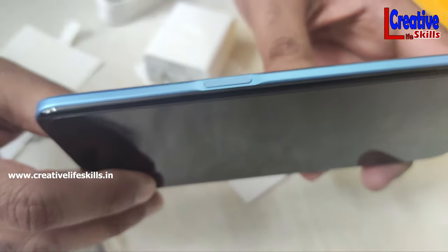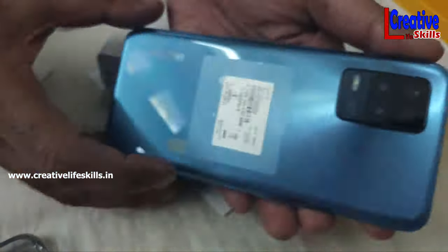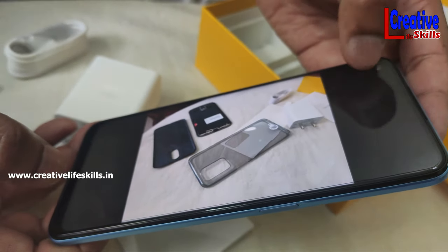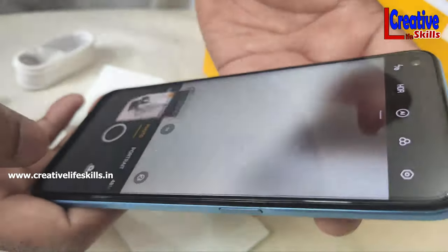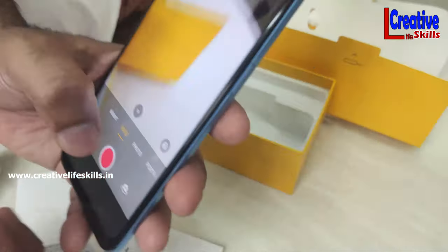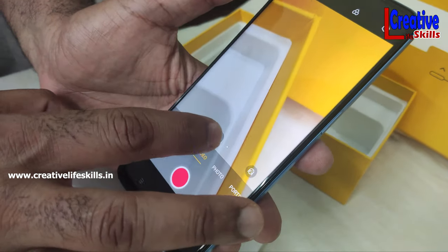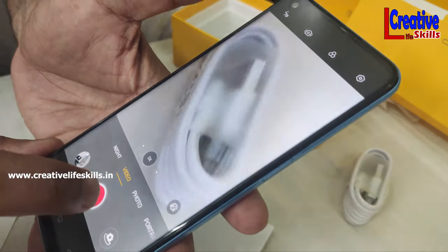If we touch it, we will open it. If we press it, we will open it. There are 3 options for this fingerprint lock — you can use whichever method you prefer to unlock the phone.